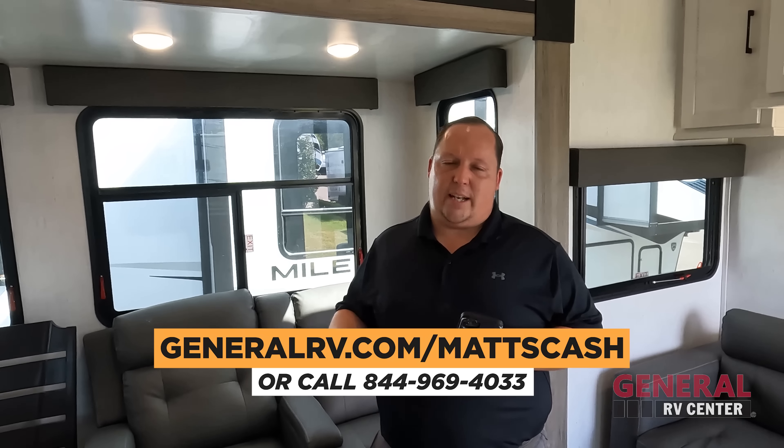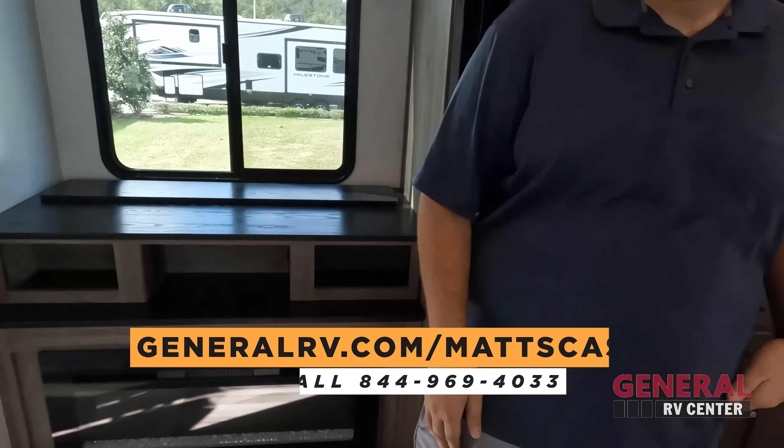That's it — that's the review. Thank you guys so much for watching. If you're interested in getting the best deal in America on this fifth wheel or any RV, click our links down below: GeneralRV.com slash MattsCash, MattRVReviews.com, or call 844-969-4033. Will and I have a team that will get back to you ASAP to get you the best price in America on any unit. The RV industry is all about R&D — research and duplicate — and we're going to see this office concept duplicated. Leave down in the comments three things you like and three things you dislike. Smash the thumbs up button and subscribe. We'll see you next time!